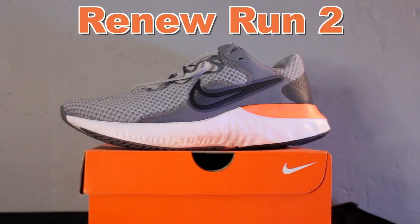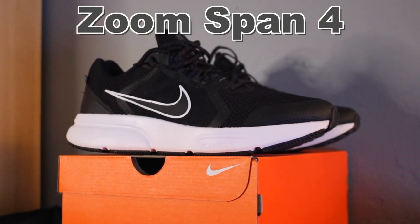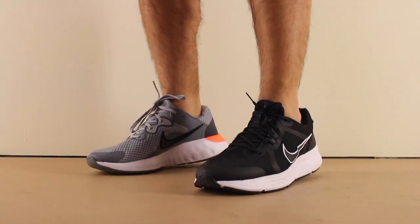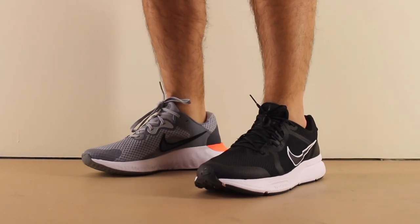Today we'll be comparing the Renew Run 2 versus the Zoom Span 4. These are two running shoes that only have a $10 price difference, but today I'll tell you which one is better for you.